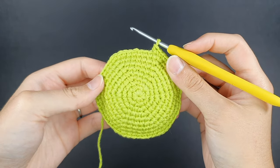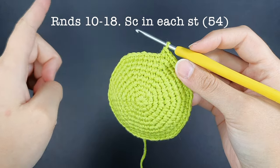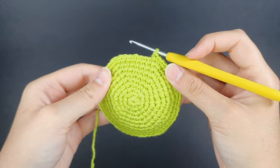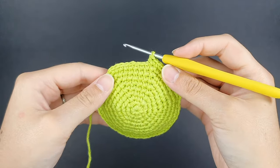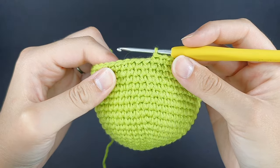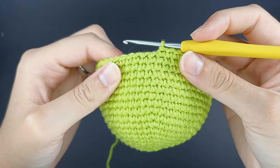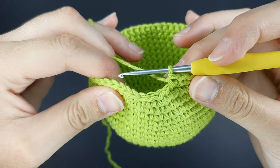For rounds 10 to 18, we're going to be doing single crochets in each stitch all the way around. The point of these rounds is to build up height in the body. Here we are at the end of round 18 — I've done all my single crochets to build up the body height, and now we're ready to begin round 19.